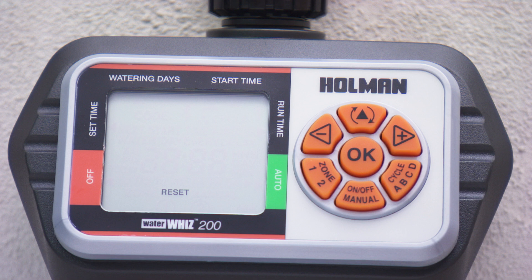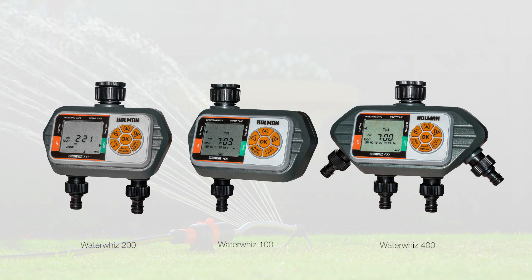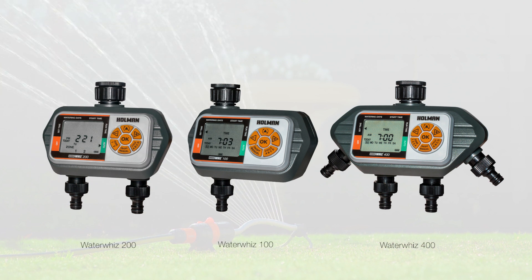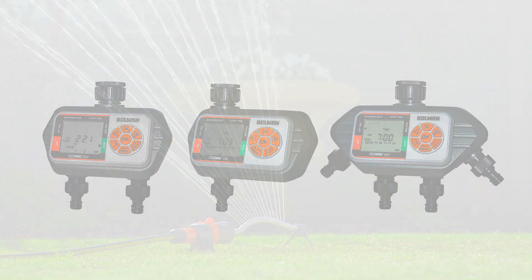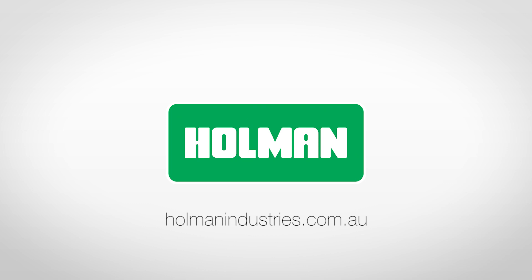You can follow the same steps to program the WaterWiz 100 and the WaterWiz 400. The WaterWiz 100 has one outlet to program, and the WaterWiz 400 has three additional outlets to program. For more information on the WaterWiz 100, 200, and 400 models, visit our website at holmanindustries.com.au.